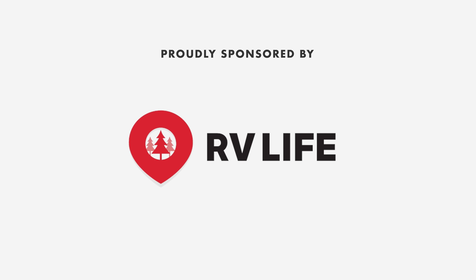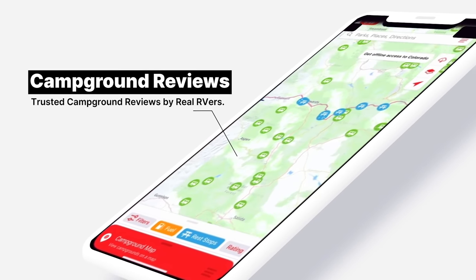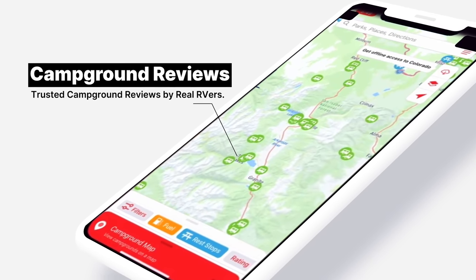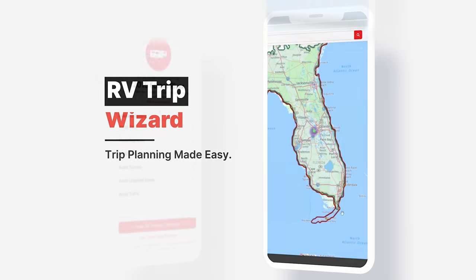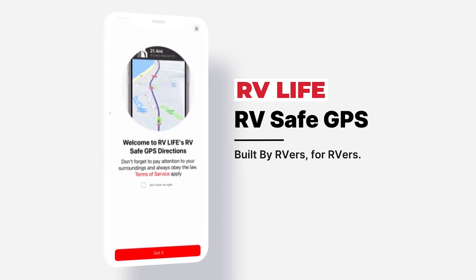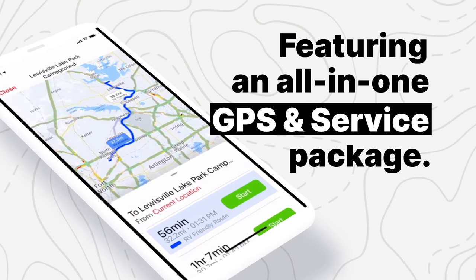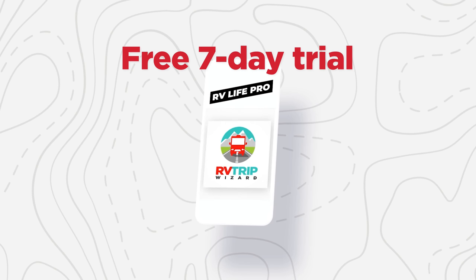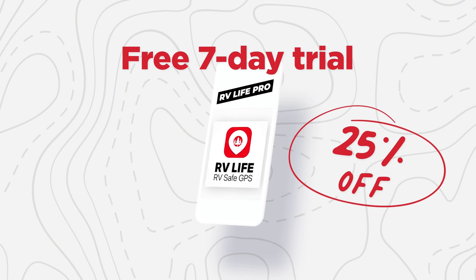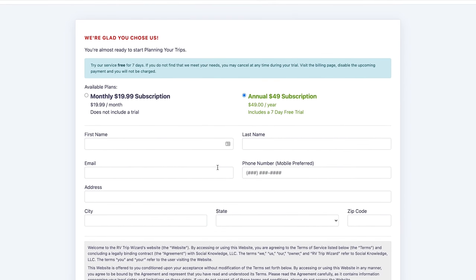We'd like to give a quick moment to thank the sponsor of this episode, RV Life. Matt's RV Reviews is proudly sponsored by RV Life — tools that make camping simple. With RV Life you can research campgrounds and locations with detailed RVer-specific information, plan trips with the popular Trip Planner, and navigate with RV-safe GPS that accounts for your rig's specifications including low bridges, and works offline. You can also share routes with the RV community. It's more than just an app.